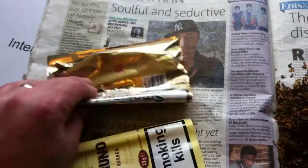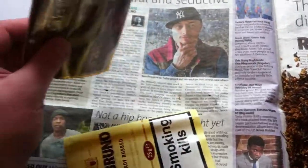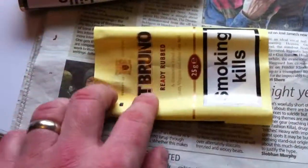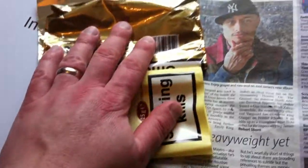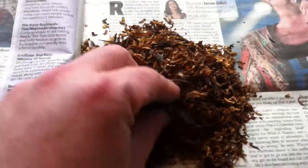This was a bigger pack — this pack is 50 grams. So half of this and the 25 grams of St Bruno Ready Rubbed mixed together to make this.